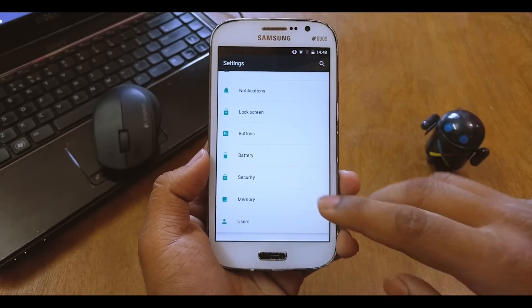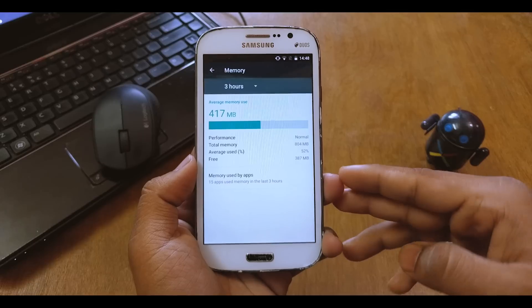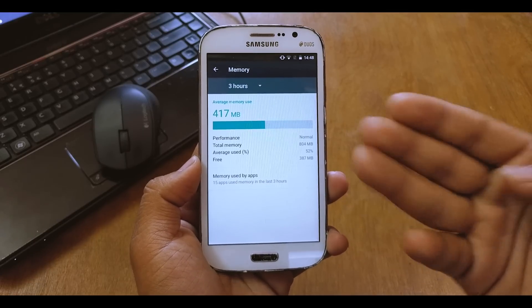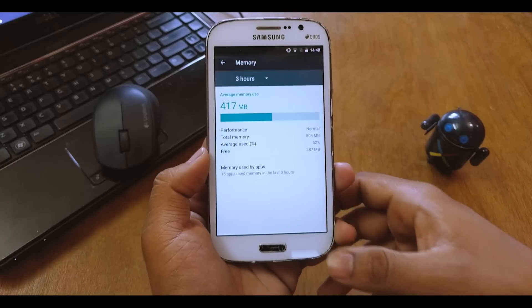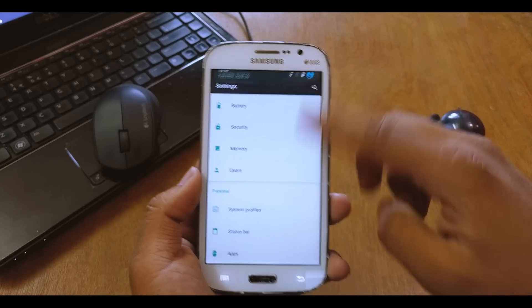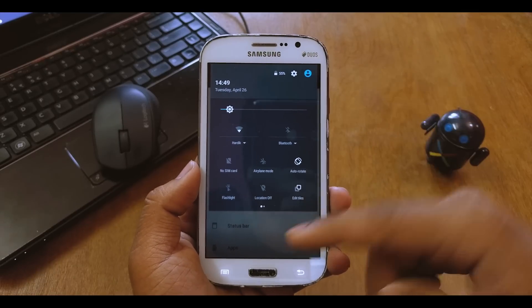Going down, you get battery, security — all the normal CyanogenMod ROM options. You also get the Memory option, which is new — it's a Marshmallow feature where you can see how much RAM is used within the past three hours, twelve hours, and so on. Going back, you also get Users, which wasn't available on the AOSP ROM but is here on the CyanogenMod ROM.